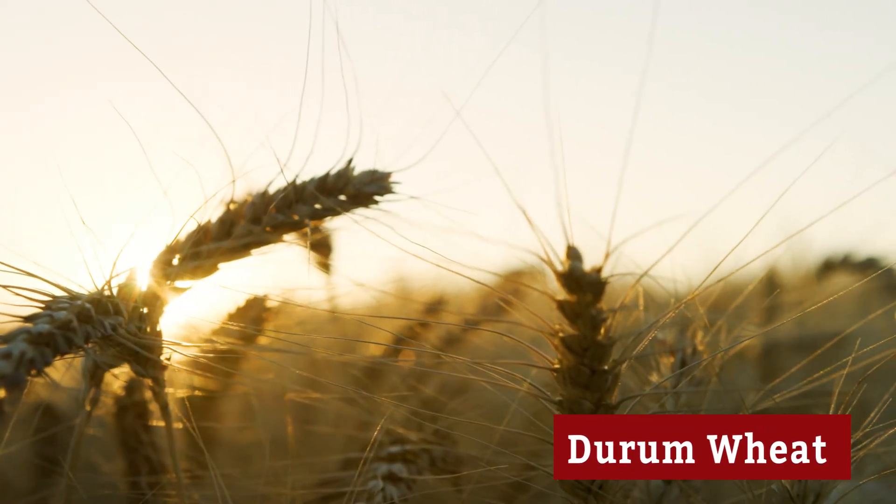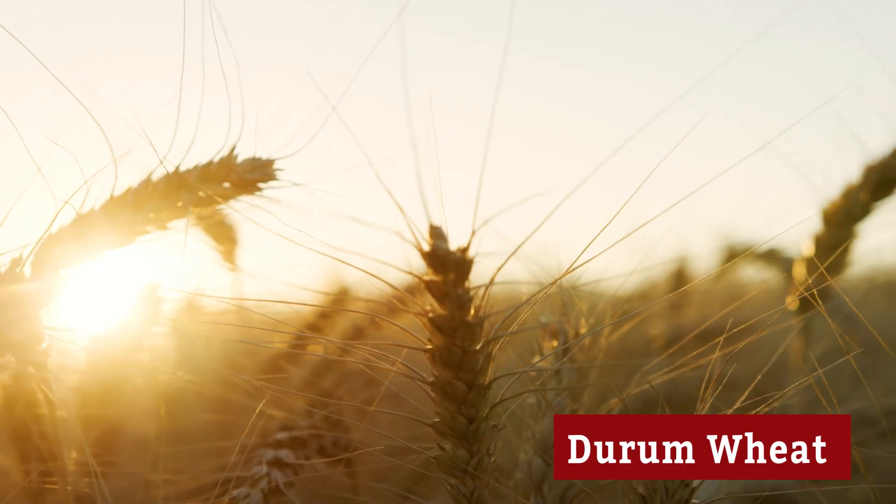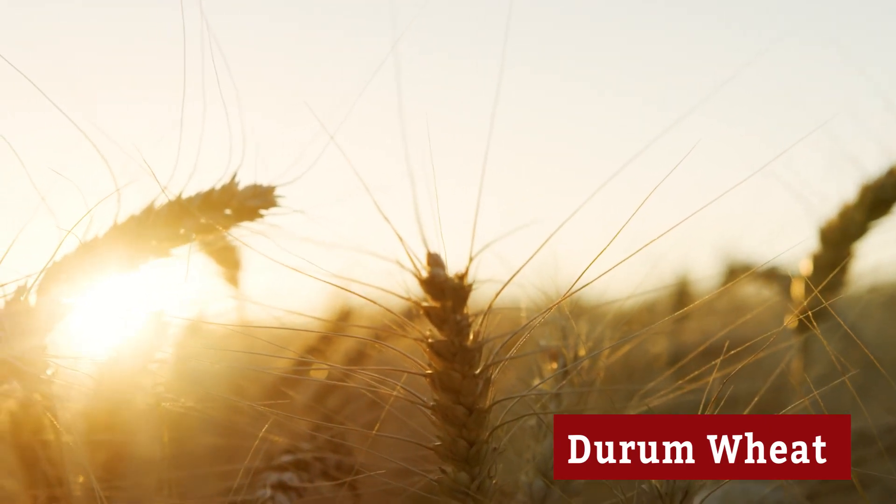There's also durum, the hardest of all wheats, which gets its own class and is primarily used in pastas.